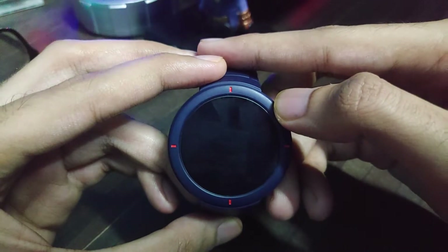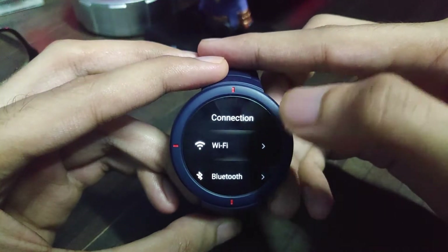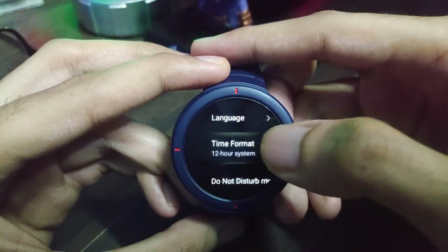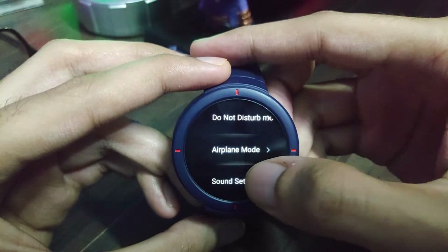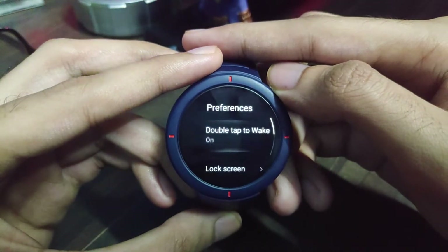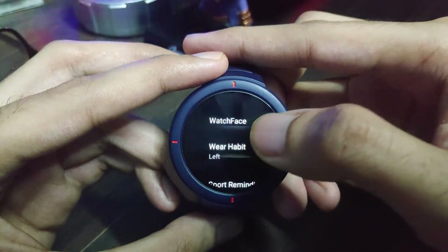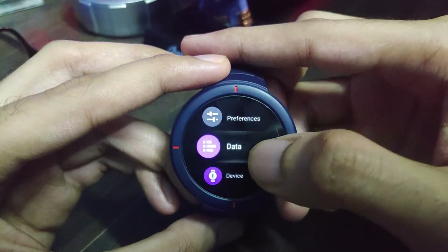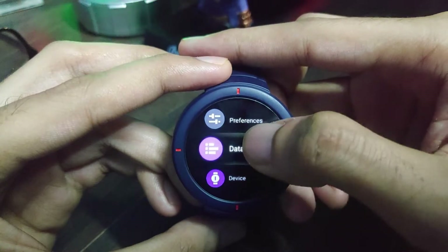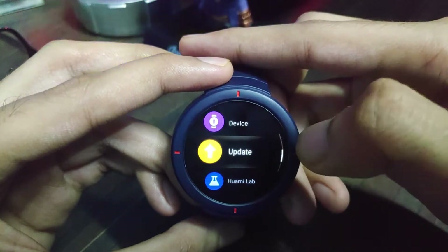In settings, there are connection settings to modify Wi-Fi and Bluetooth connections. Common settings allow you to change language, time format, do-not-disturb mode, airplane mode, sound settings, vibration, and brightness. Under preferences you have double-tap to wake, lock screen, wrist-up, watch face, wearing habit, and sports reminding. Under data there is manual or auto synchronization. Under device you can reboot, power off, or factory reset the watch, and you can update the firmware from the watch itself.